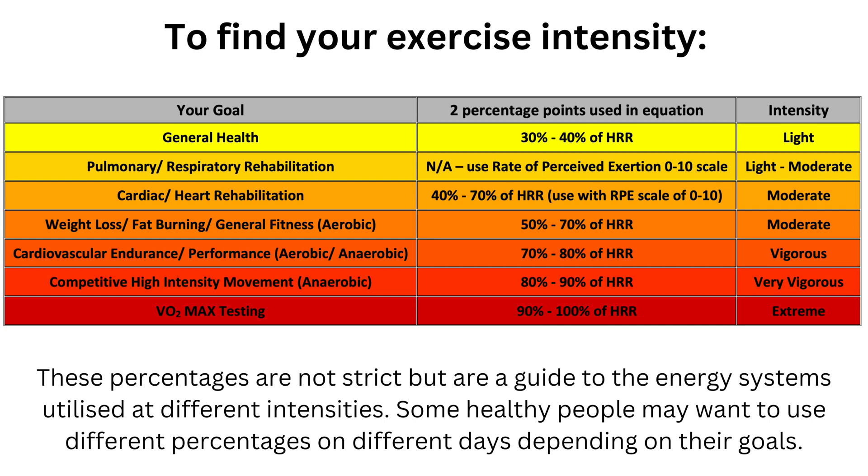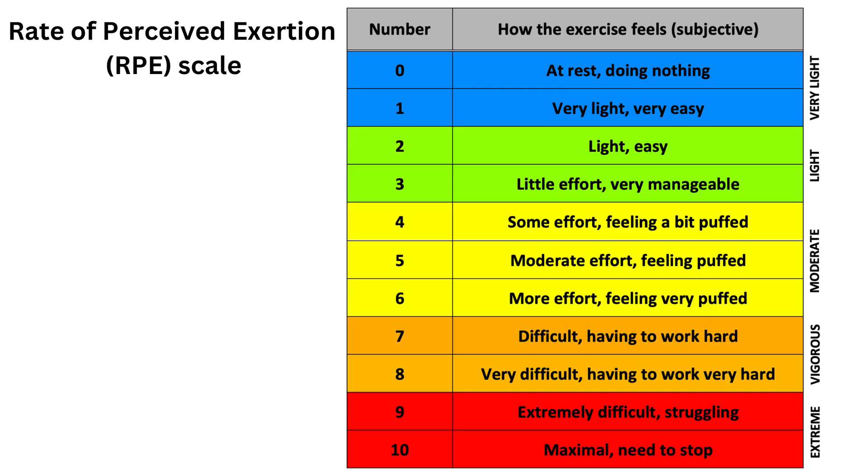If you have a heart condition or have undergone a cardiac event such as a heart attack, the percentage points to use in the formula will be 40 and 70 percent to safely strengthen your heart muscle. However, I would always recommend that people with heart conditions take individual advice from their cardiologist or cardiac rehab team, and also use the RPE scale of 0 to 10, staying within a 4 to 6 on this scale.